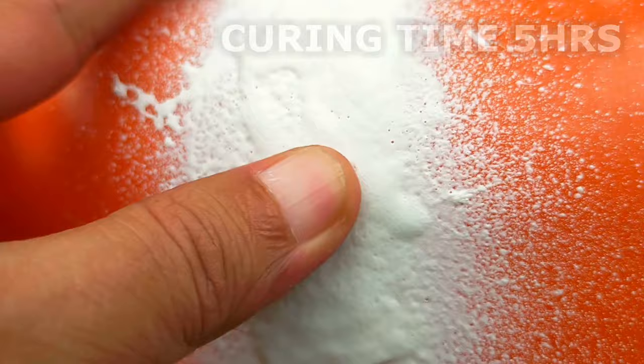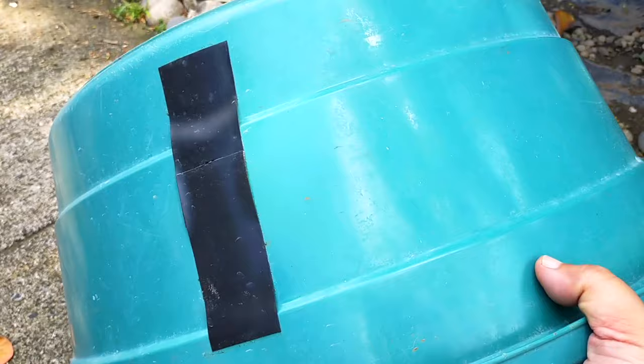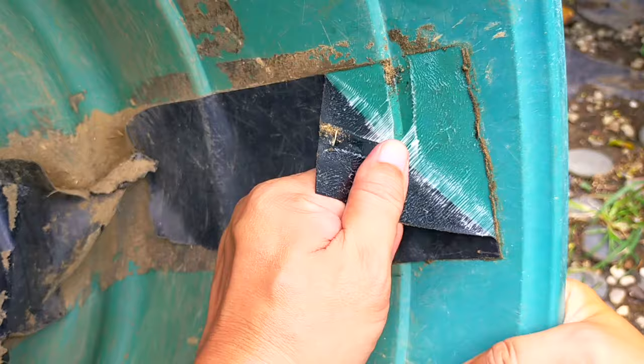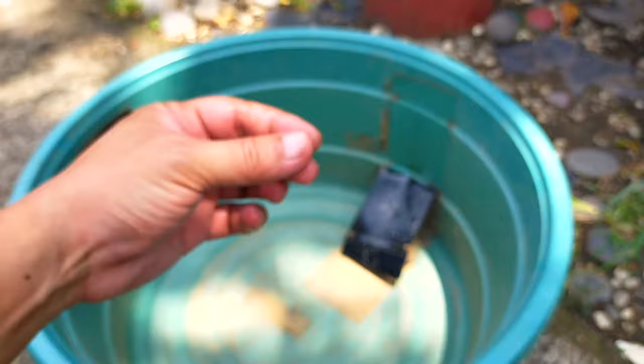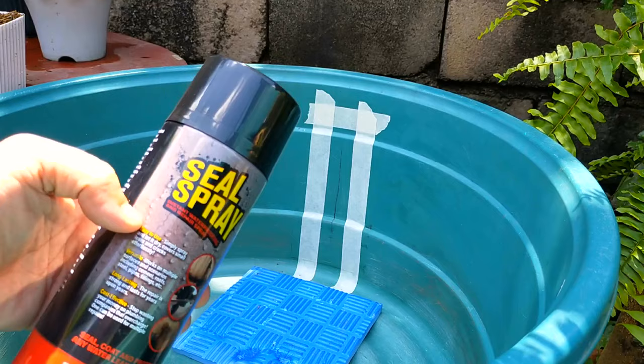Now to answer the question that really matters: is the basin back to being 100% waterproof? I will show you the results later. But first, let's move on to our second experiment. This is a much bigger basin with multiple and bigger cracks. Three months ago, I tried sealing the cracks with flex tape rubberized waterproof tape — its quality was so poor it didn't even stand against water in the first 20 seconds. It's also advertised to adhere to wet surfaces, which is a complete lie — it can't even adhere on a clean dry surface long enough. So I'm quite excited to see if Seal Spray can do a much better job.